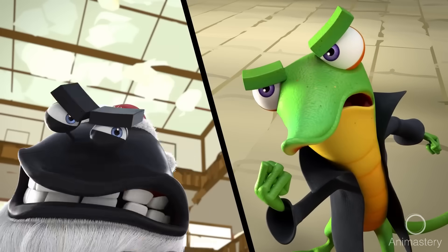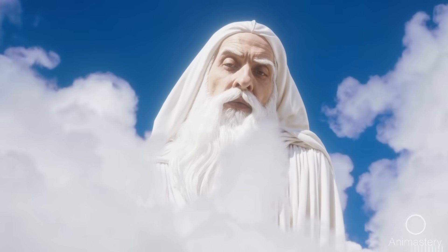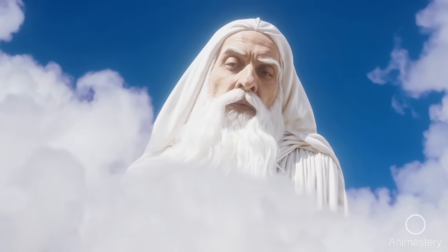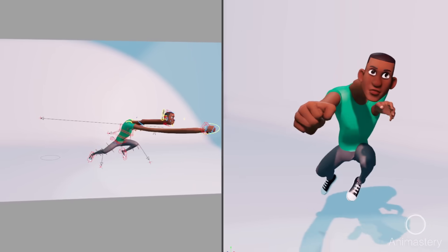At some point, a lead at RealEffects saw a shot of mine and I finally got it. He said, 'You're a real artist, but you're drowning in your own rig.' I had bent, scaled, and distorted everything trying to show depth in the shot. He showed me a better way.